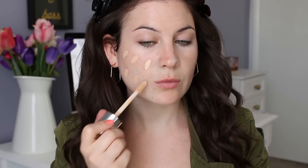For foundation today, I'm going with the Clinique Beyond Perfecting Foundation Plus Concealer. I'm using the wand that it comes with to apply to my face and then I'm going to use the Real Techniques sponge to blend it all out.